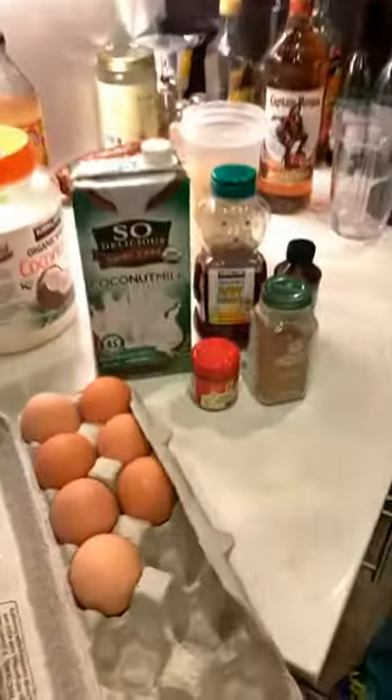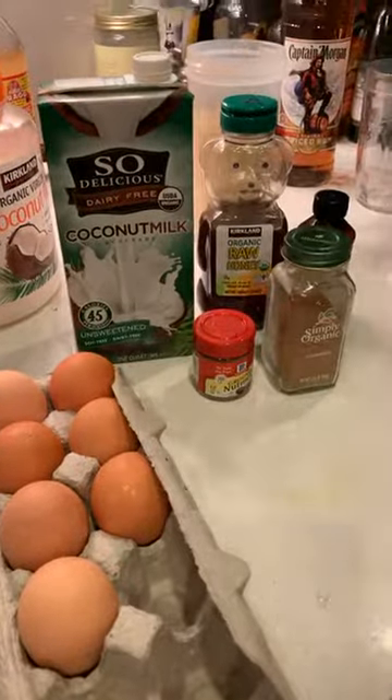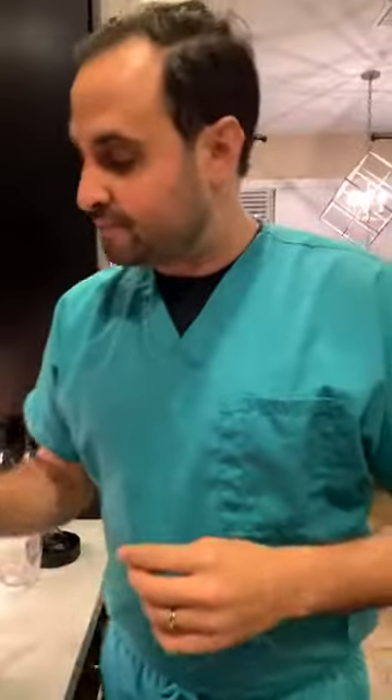Welcome to Acupuncture Fit. I'm going to show you a couple of the ingredients on how to make one of my favorite Christmas time drinks: eggnog. This is a dairy-free eggnog. Grab something to write with because this recipe is phenomenal — we make it every year and it's absolutely delicious.